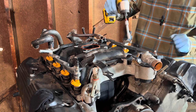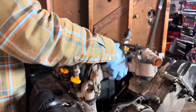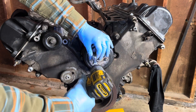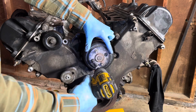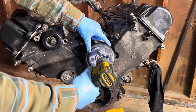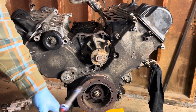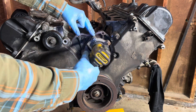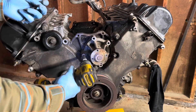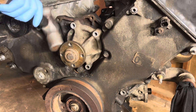Next we'll take the water pump off. Sometimes these pulleys are completely corroded onto the water pump — but look at that, this thing's definitely been apart because it just fell off. Water pump on this Windsor end — oh look at how loose that was. I'm just going to use this hammer; it's not going to hurt the block because the pump's aluminum.